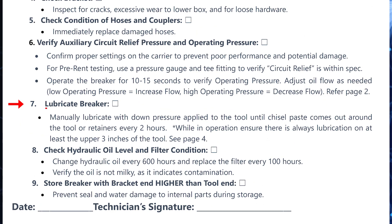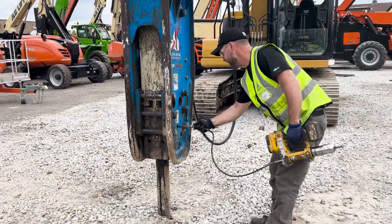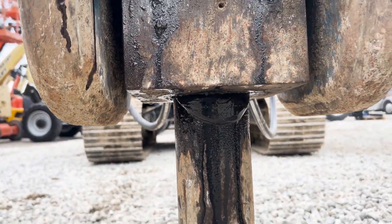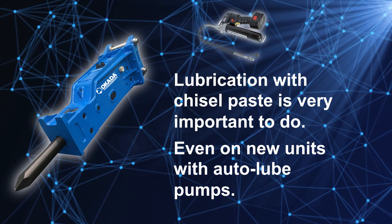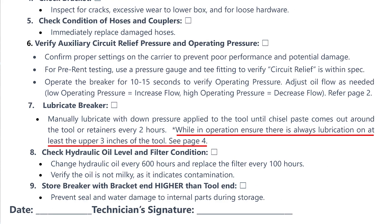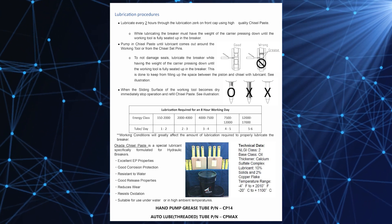The next step on the inspection form is to lubricate the breaker. To manually lubricate it, you must have down pressure applied to the tool. Once this has been done, lubricate the breaker's bushing housing until you see the chisel paste coming out from around the chisel set pins and/or the bushing around the tool. This is very important to do even on new units with auto lube pumps to prime the bushing housing, and may take several tubes of chisel paste. While in operation, ensure there's always lubrication on the upper three inches of the tool. Refer to page four of the inspection form for all the detailed requirements and procedures for properly lubricating the breaking tool.